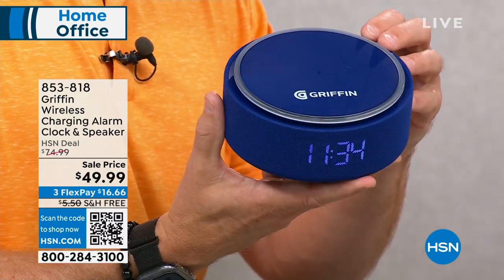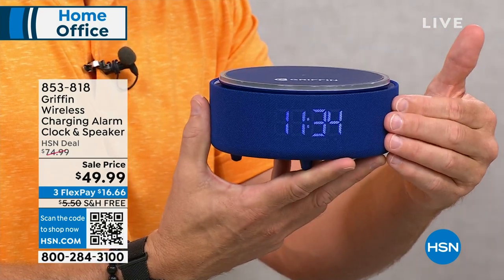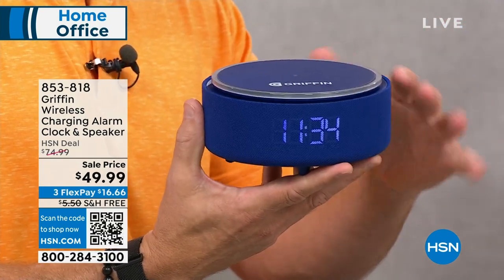Use it as a gift because someone will have a need to charge their phone, want an alarm clock, or a Bluetooth speaker — so it really is a great giftable. Griffin has been giving us wireless charging for about three years here at HSN, and they're so popular because they're really on the cutting edge of what we need.